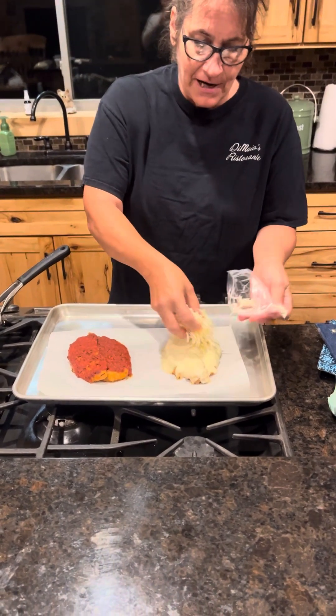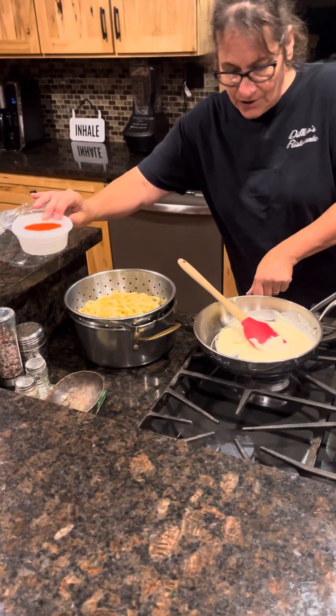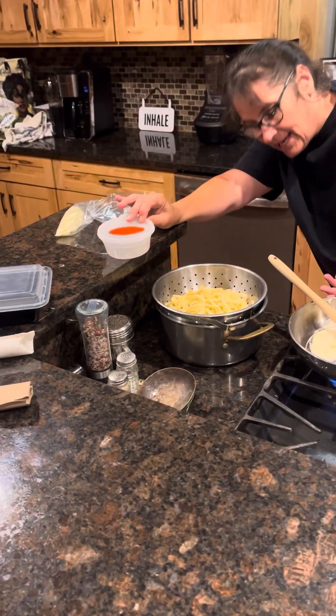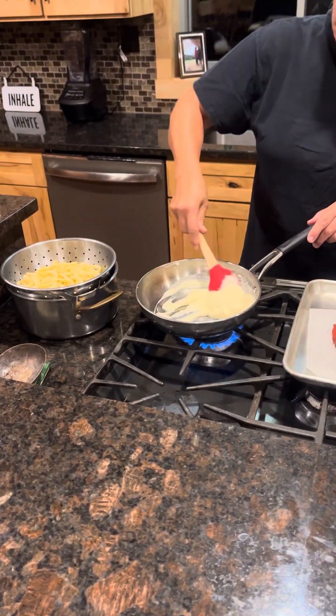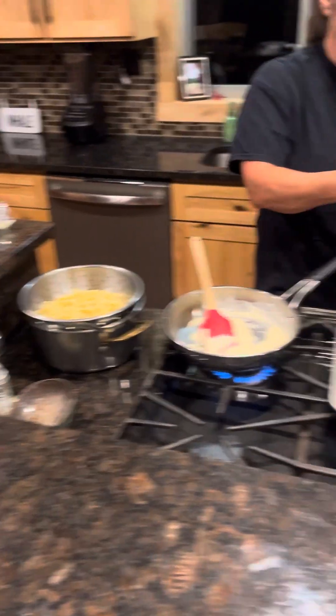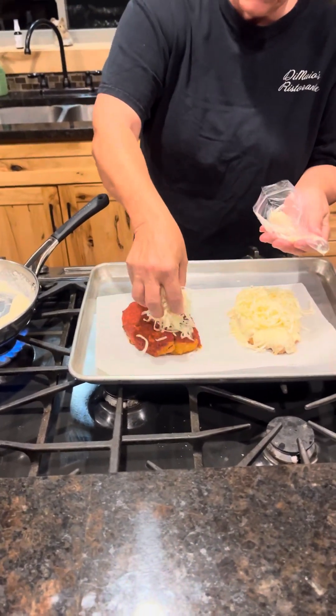I have my alfredo sauce heating up. You can purchase the alfredo sauce — this is an eight ounce container. It heats one fettuccine dinner or two white parms. I'm going to pop this back in the oven to crisp the cheese.